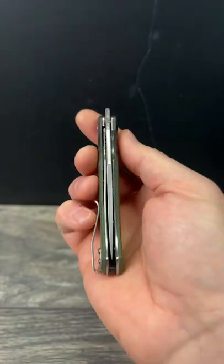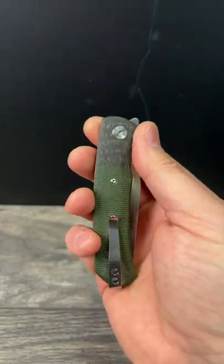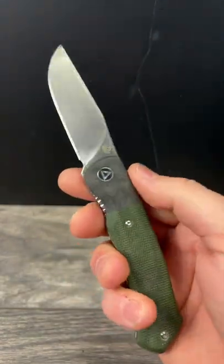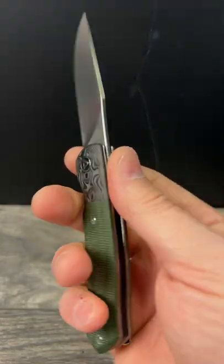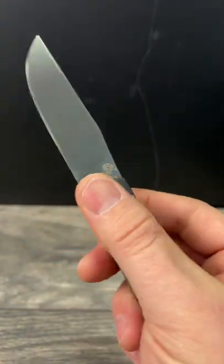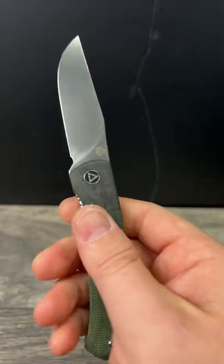What is up everyone? JD here. Today's pocket check is going to be my QSP Gannet. This one here has really, really well done micarta. It looks really nice and I love that raindrop carbon fiber bolster. Very tactile, very, very grippy.